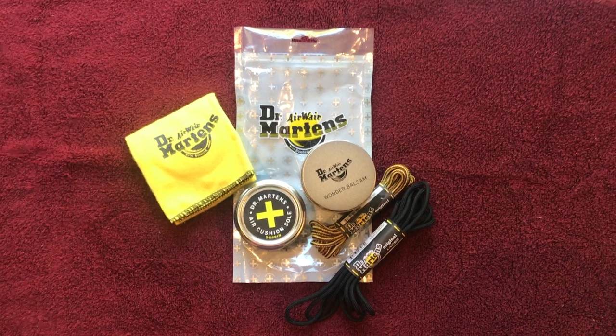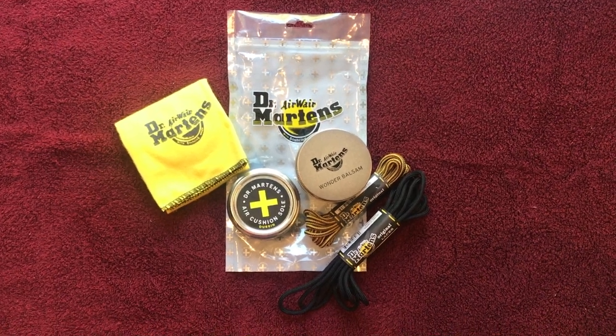It comes with two pairs of shoelaces, a cloth, some wax, and some balsam.